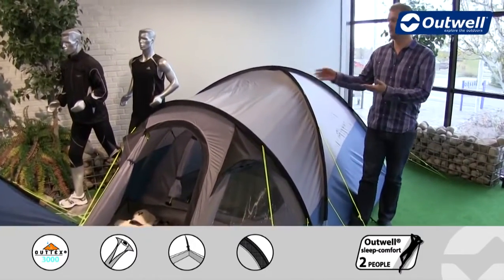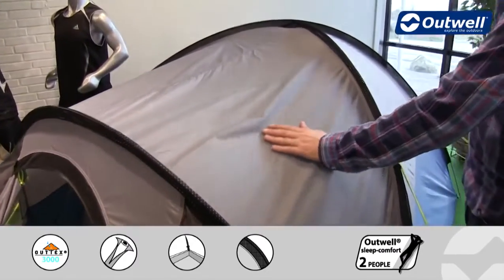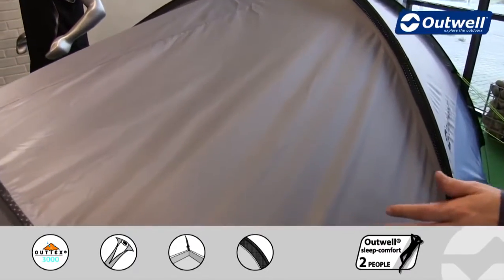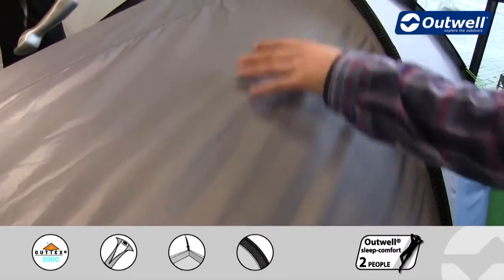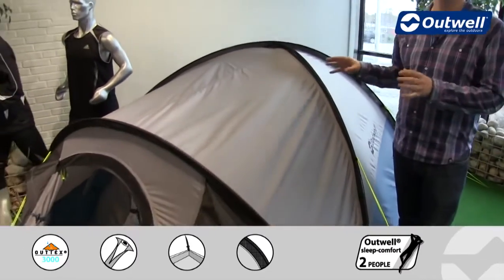I'd like to talk you through some of the features and we'll start off with the fly sheet that we use on here. This is our Outex 3000 material which has been PU coated on the inside. All of the seams are fully taped and that gives it a hydrostatic head of 3000mm, ensuring that it is completely waterproof.